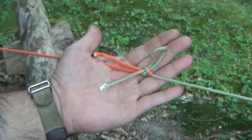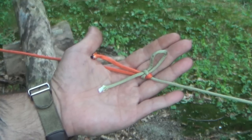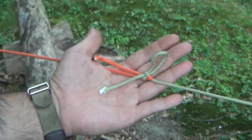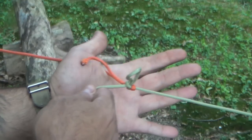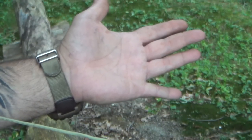This knot right here is the slippery sheep bend, and today on Snow Walker Bushcraft we're going to learn how to tie this. What's really nice about this knot is very simply once you pull this, it just falls away. Hey guys, Brian from Snow Walker Bushcraft.